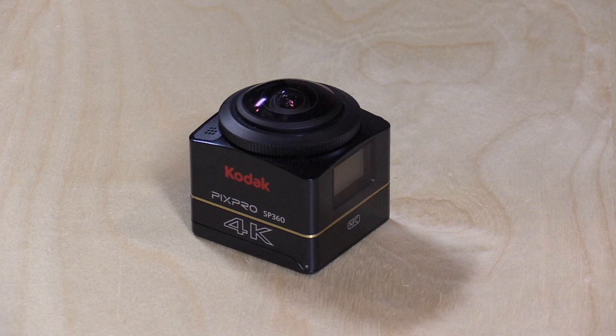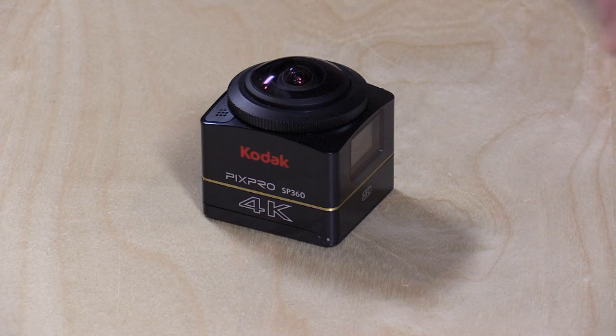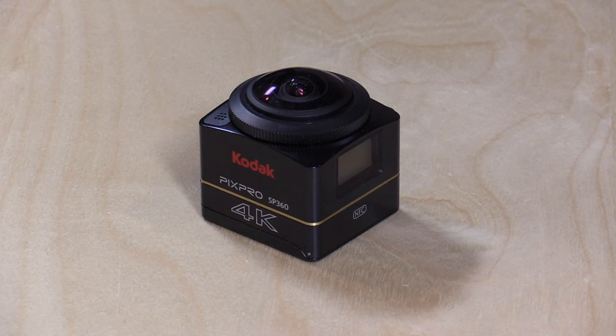Hey everybody, it's Lon Seidman and we're taking a look today at the Kodak PixPro SP360. This is one of these 360-degree cameras that you typically point straight up in the air and it captures everything around you. This is a very video-centric device so you can go out and shoot a video and have your viewers be able to look all around the scene. The 4K sensor on this does improve image quality, and I'm going to show you exactly what it sees and explain how all of it works.